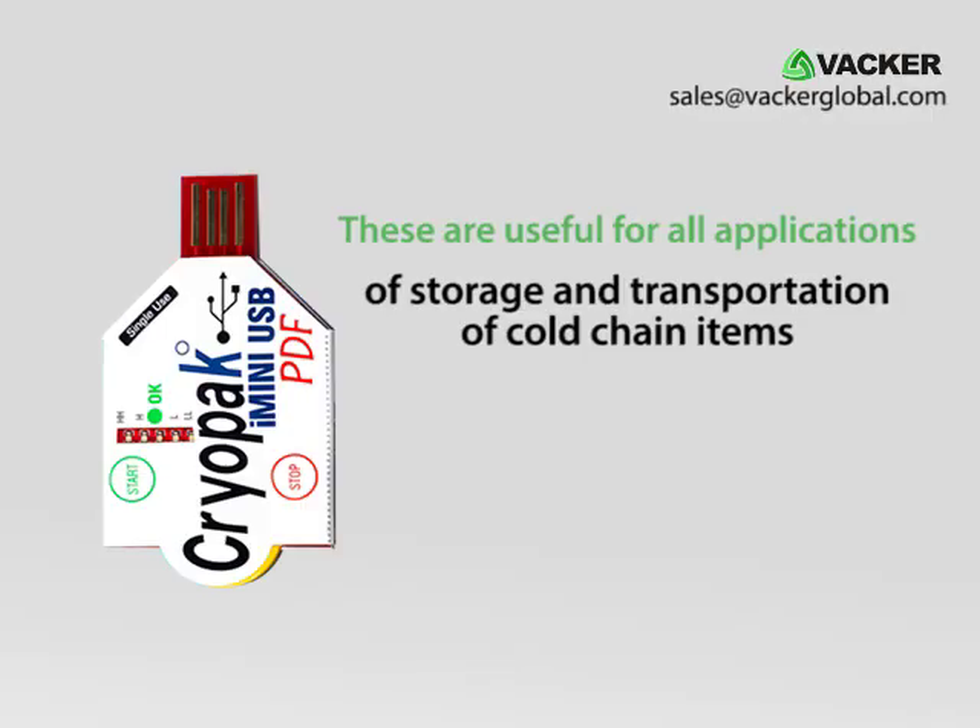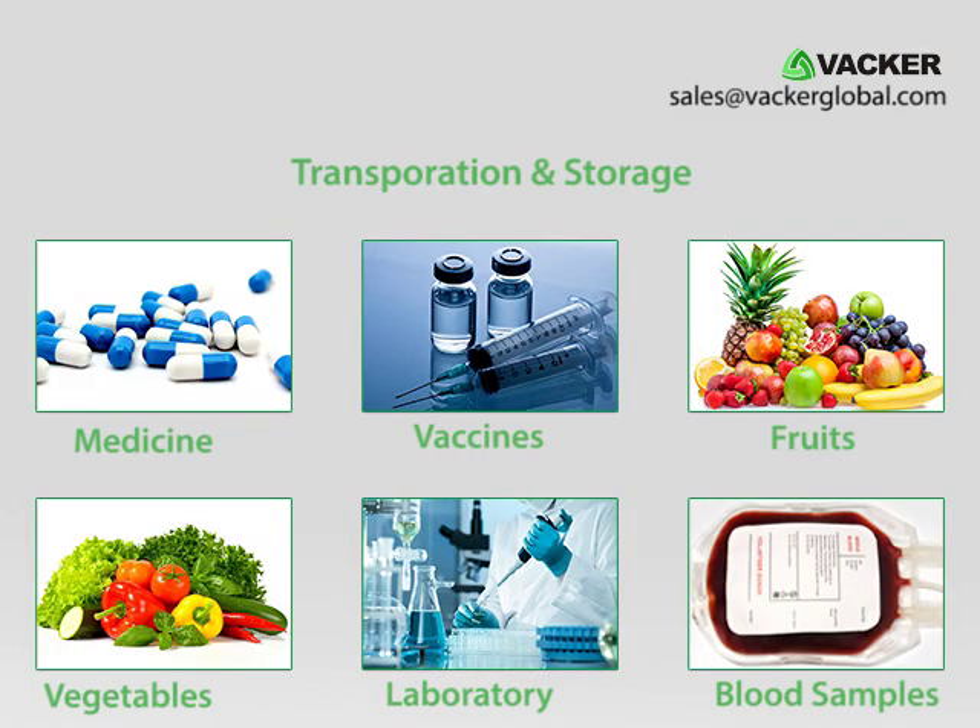These are useful for all applications of storage and transportation of cold chain items such as medicines, vaccines, food, fruits, vegetables, laboratory samples, blood samples, etc.